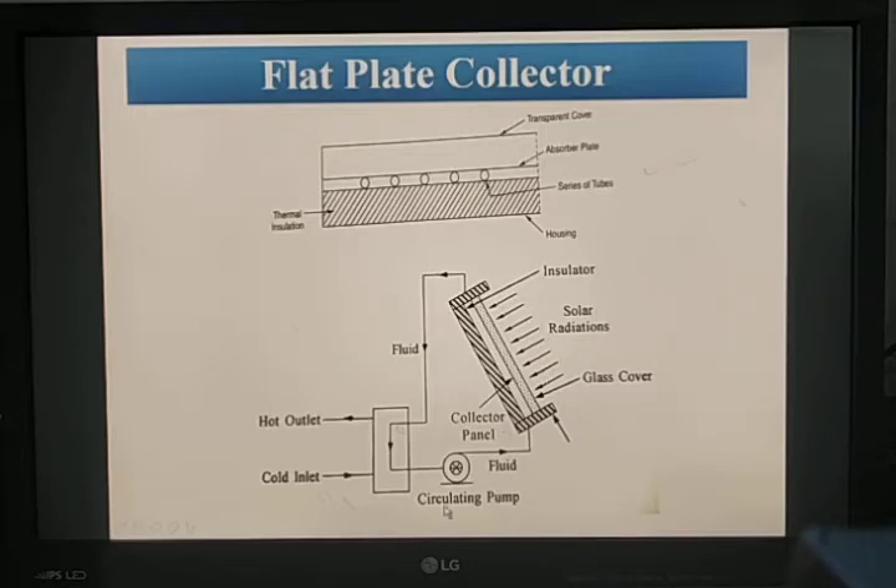A circulating pump keeps continuous circulation of the fluid through the collector and storage tank. The flat plate collector gives a temperature of 50 degrees centigrade in winter and 100 degrees centigrade in summer, with an overall efficiency maintained between 30 to 50%.